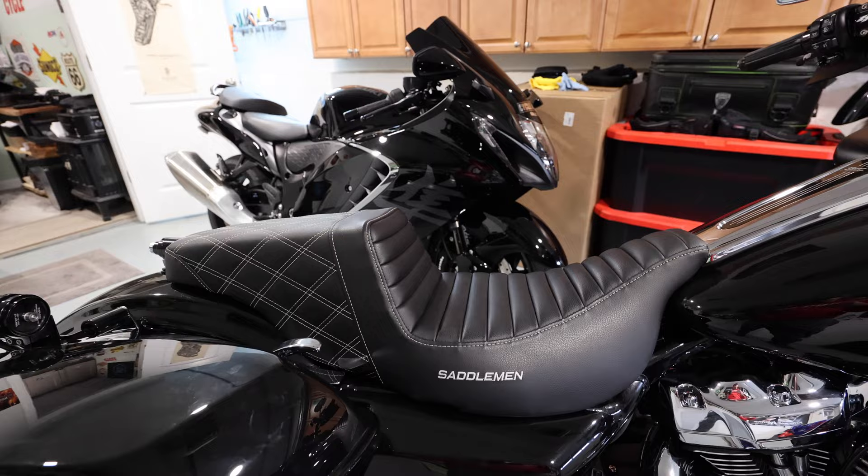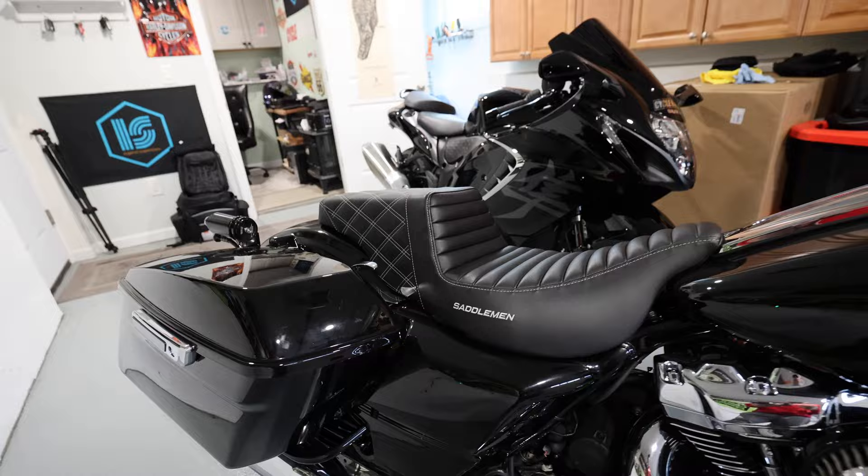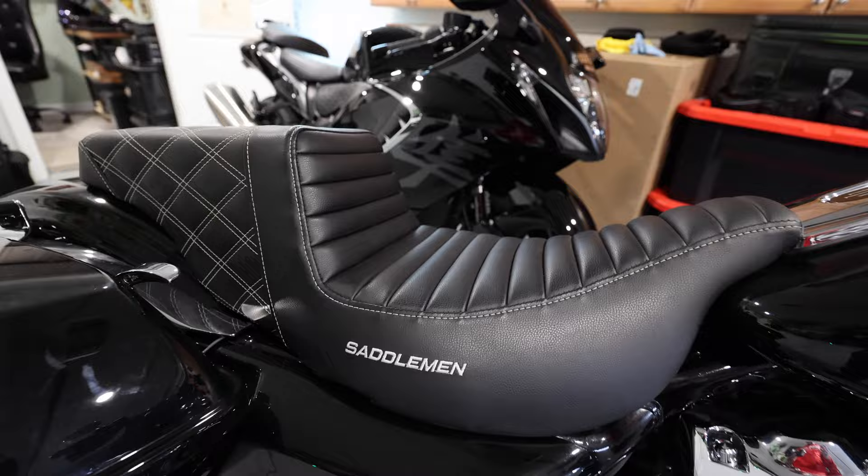A lot of people ask if you can do a thousand or fifteen hundred miles on a Saddleman seat. I put 25,000 miles on Silverback with about 20,000 of those on the SDC Pro Gripper, including nearly 6,000 miles to Sturgis. It's comfortable — absolutely by far the most comfortable seat in my opinion. The build quality, style, and design are the best in the business.